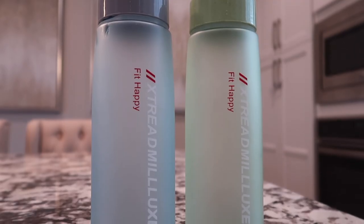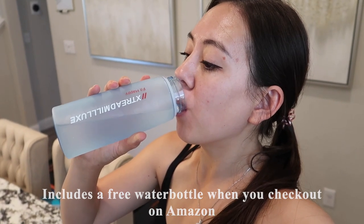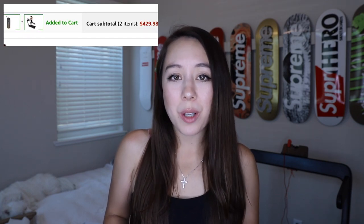This product is available on Amazon, and currently they have a buy-one-get-one offer. When you purchase a treadmill, you can also select a free water bottle at checkout in green or blue. Just make sure you select the promotion along with the treadmill when you make your purchase.